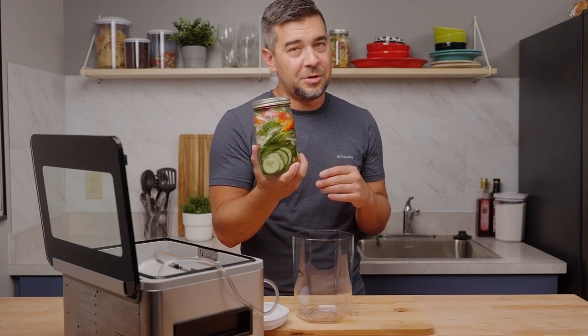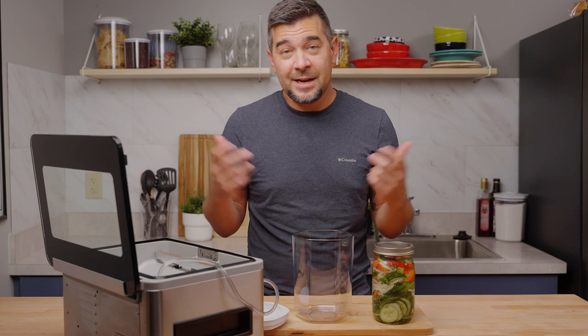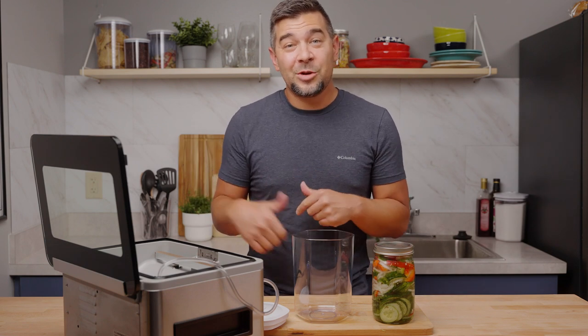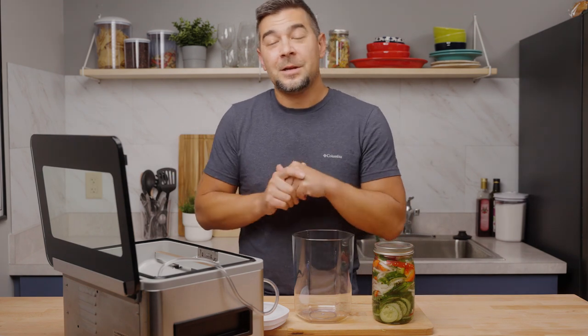You've got a beautiful cucumber salad ready to go. That's it for today, guys. Thanks for watching — if you like what you're seeing, press that like and subscribe button and we'll be back for some more fun coming up soon.